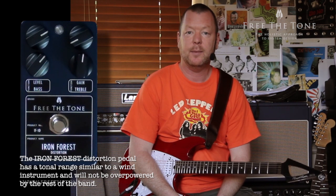It has a holistic tonal solution circuit that maintains your guitar's true signal all the way through, whether it's on or off.